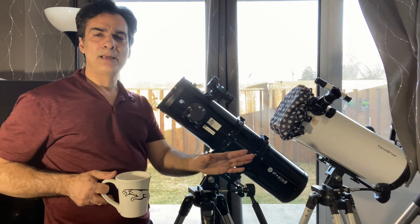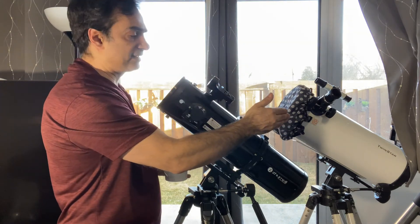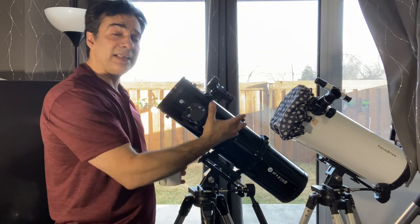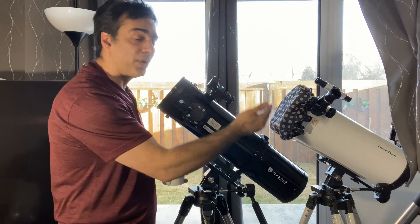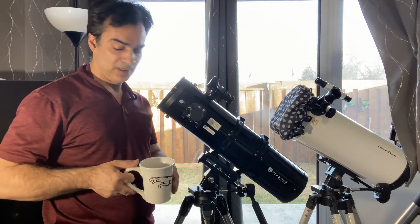So again, this video comes down to: which one would I prefer? A Bird-Jones design with a Barlow and a spherical mirror, or a more proper, slightly smaller telescope at F5 — a little bit longer, wider, but with a better parabolic mirror? I would choose the F5 parabolic, hands down.